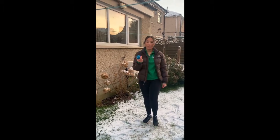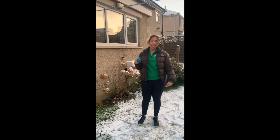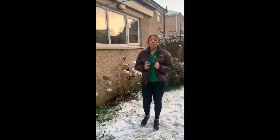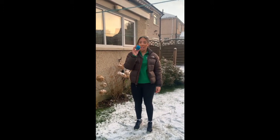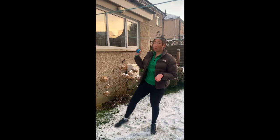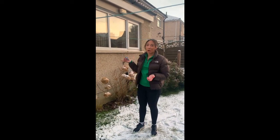Hi guys! Today your challenge focuses on your hand-eye coordination. You can choose to do your challenge inside or outside — it's up to you — but make sure if you're outside you wrap up warm because it is really chilly. We are looking at hand-eye coordination and practicing throwing a ball between alternating hands, so we are also going to need a wall in this challenge, so you may need to go outside.